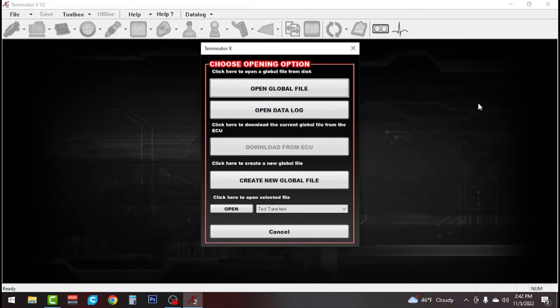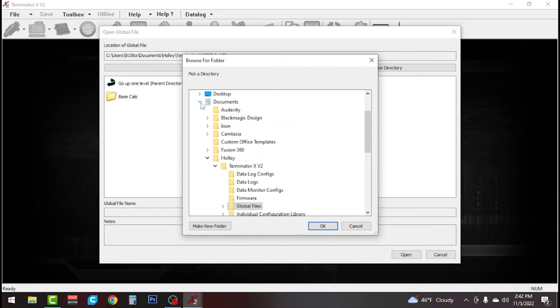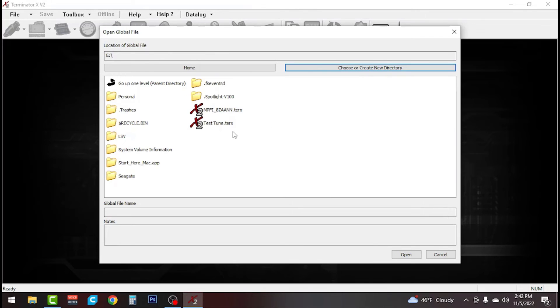We're going to do a screen share so you guys can actually see what we're doing. We have our Terminator X V2 software open. We're going to go ahead and open global file. If we had it hooked directly to the Holley Terminator X through USB, we'd just download from ECU. But since we're doing it off the SD card, we're going to hit open global file and navigate to where we have our tune saved.